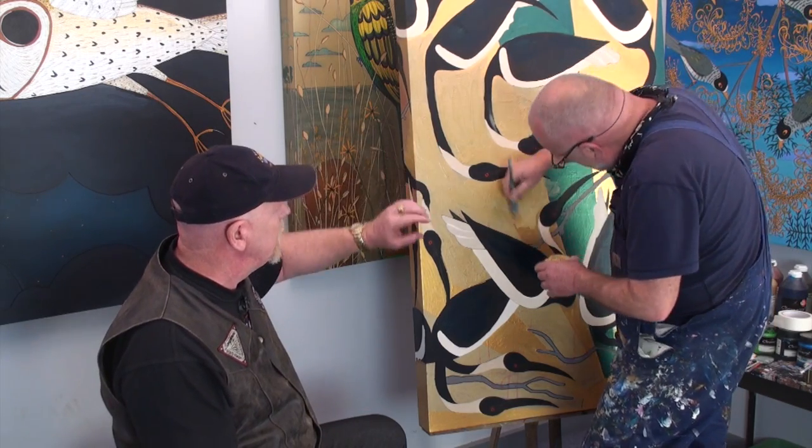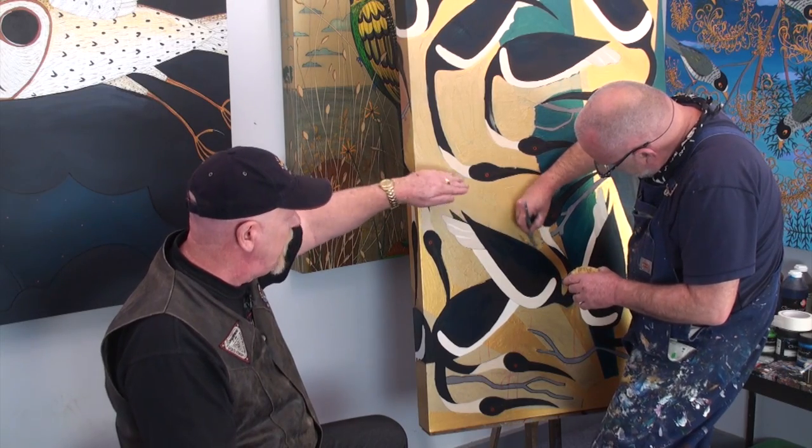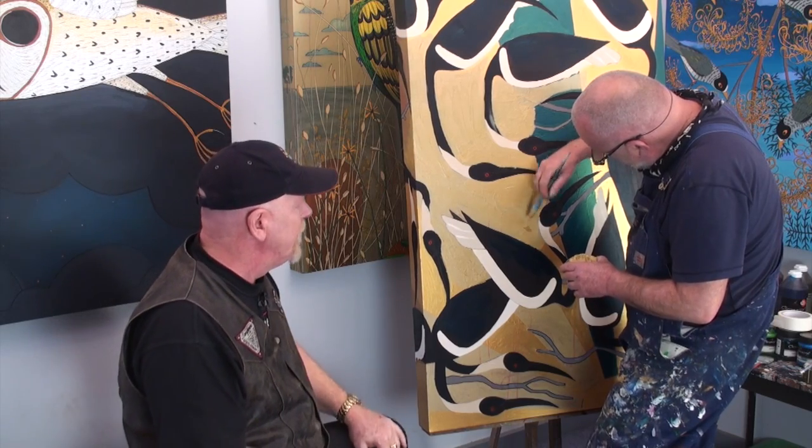What I might do is just let John work on this, because obviously this gold has to dry. What he tells me he's going to do is work on the spines of this particular ibis and then bring up some other highlights. We'll come back when that's a little dry.